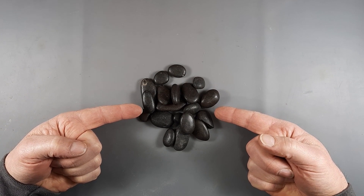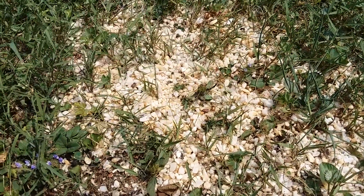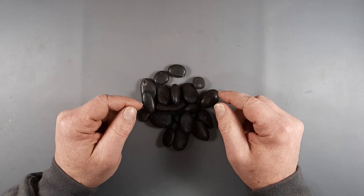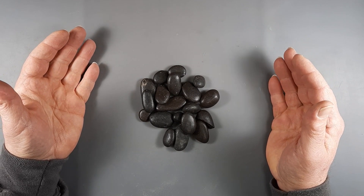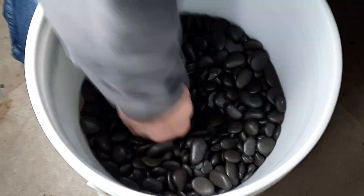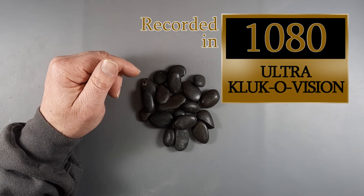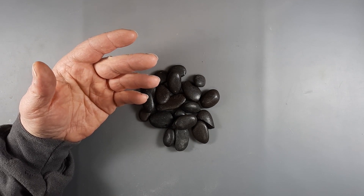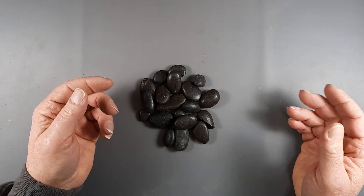Hey everyone, look at this - I got a hold of a bunch of black rocks from the Dollar Tree. We're gonna cut them and see what they look like. I find a stone, take it home, polish it, and hope it shines. This is Clayton, and I got a half a bucket full of black rocks from Dollar Tree. I've been using them for something else, but I thought, why don't we cut one to see what it looks like?